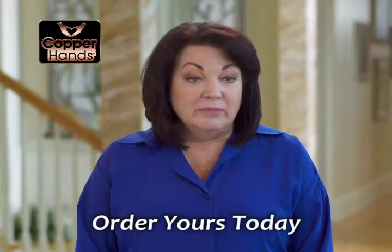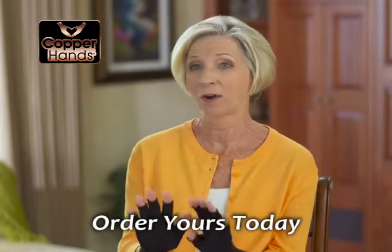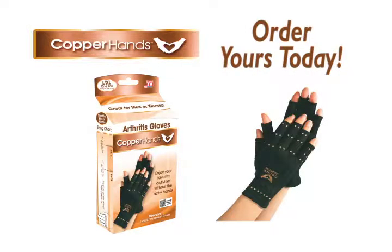I mean, it just gives me my freedom back. These are cute. I wear these everywhere. Take yours home today.